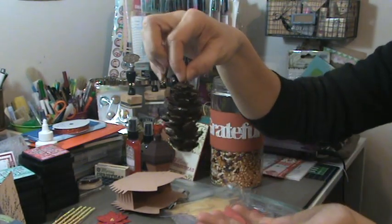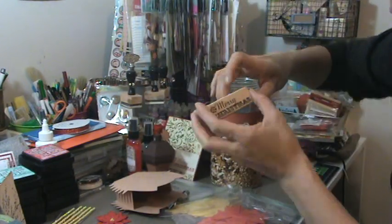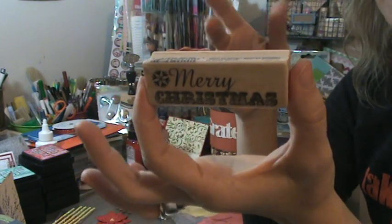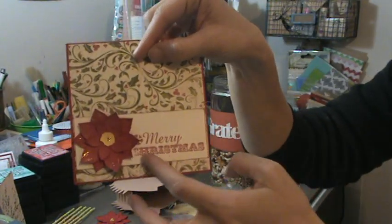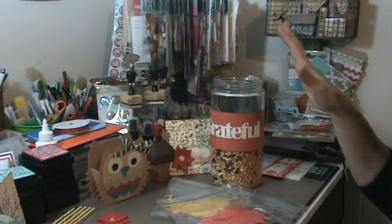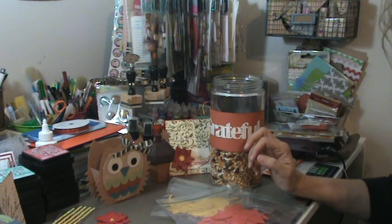Avery was saying you can hang it on the Christmas tree which would be really cute too, especially because it's like blingified. And then I wanted to show you on my card the stamp that I used. I got this out of the dollar bin at Michael's and it was on sale for 50 cents and I used a coupon and got it for 34 cents. And it actually turned out very, very pretty if you look at the card. I think that was all of my goodies I had today for my Silhouette. Leave me a comment. If you have any questions let me know. You guys have a super day. We'll see you soon.